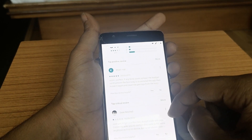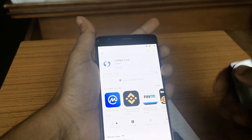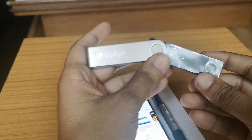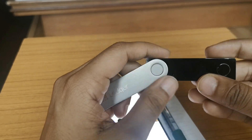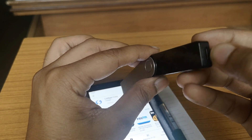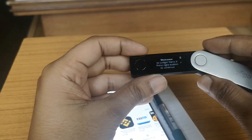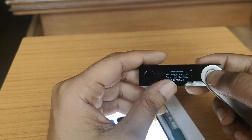The rating might be lower because of a previous demo version, but this version is much improved. While the app downloads, let's get acquainted with the Ledger Nano X wallet. As you can see, there are two buttons: one next to the USB-C port on the right side, and one on the left side. To power on your device, simply press the right button and it shows 'Welcome to Ledger Nano X — press right button to continue.'